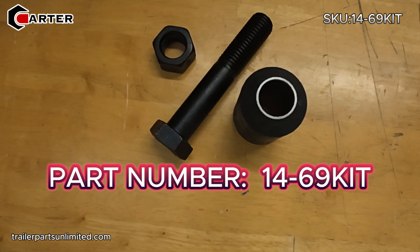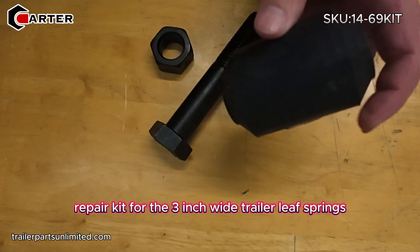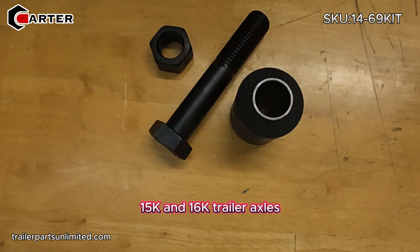Today we're looking at part number 14-69KIT. This is your rubber bushing leaf spring repair kit for the three inch wide trailer leaf springs — for 10k heavy-duty axles, 12k, 15k, and 16k trailer axles.